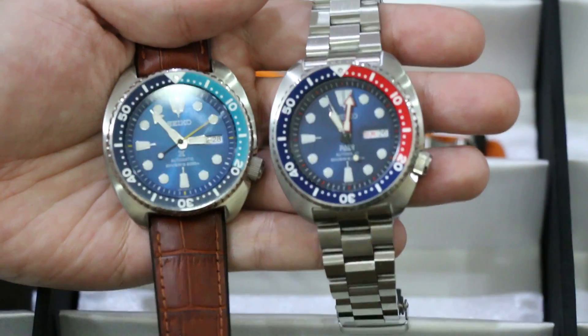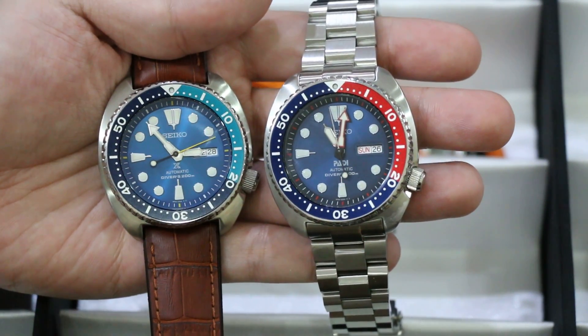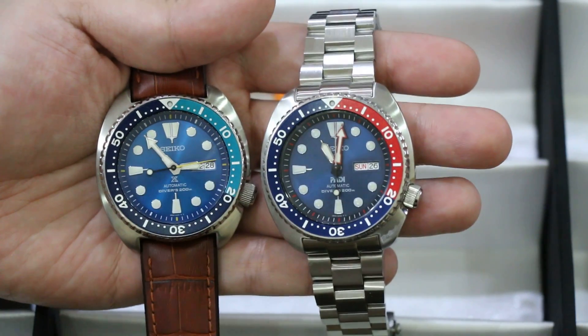And by the way, the Paddy Turtle also has the red highlight on the minute hand.